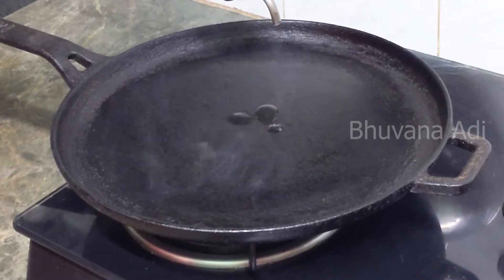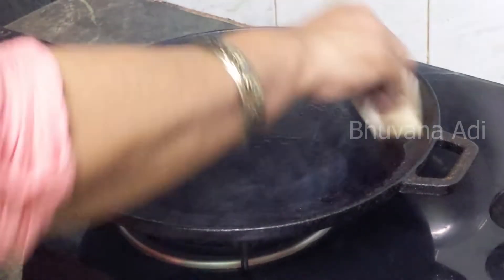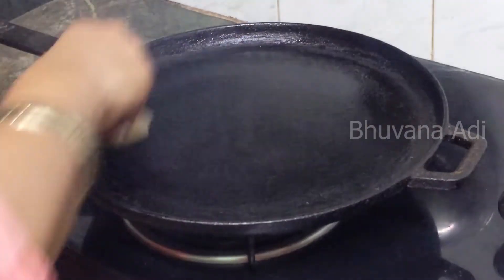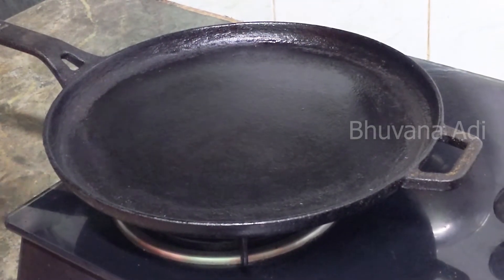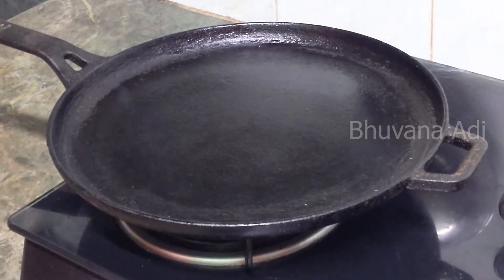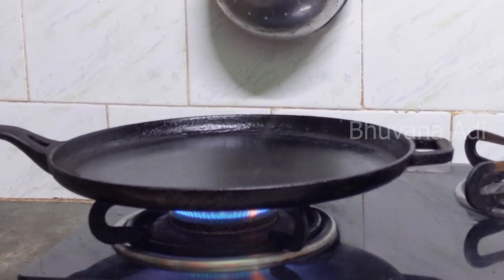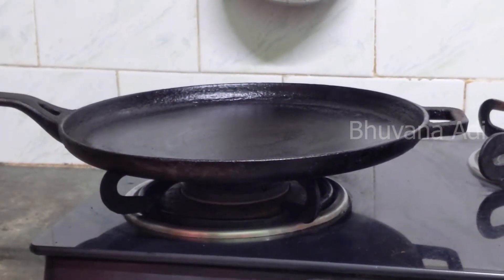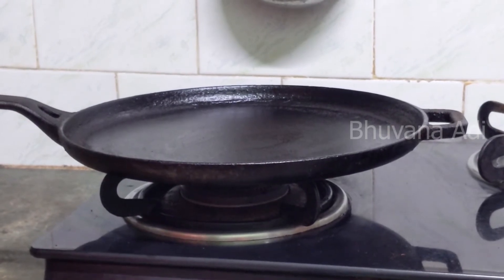Pour oil on the pan while on gas and spread it evenly. Let it reach the smoking point. Those of you who want to do re-seasoning — if you get stuck particles and are not getting your dosas properly — follow this method. After repeating the process 2-3 times, switch off the gas and allow the pan to cool down. Let it dry thoroughly, and then store it in a dry place.